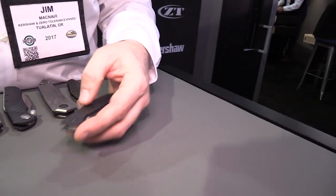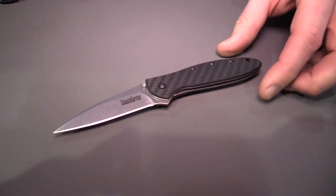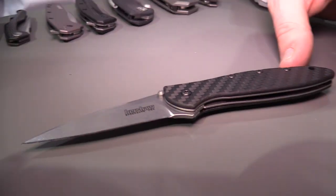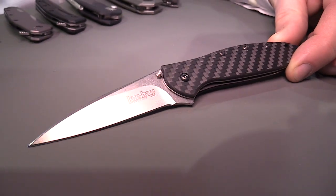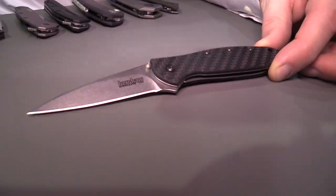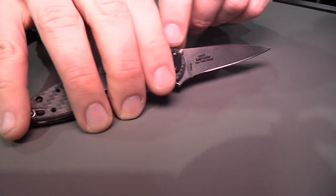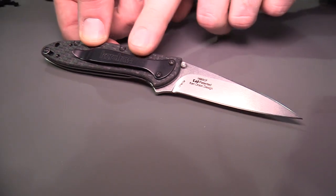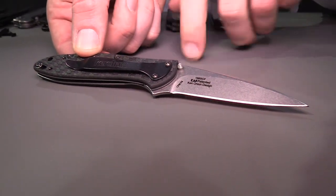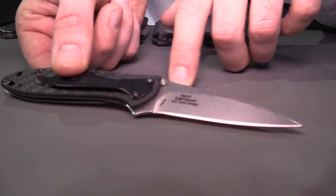Next up we have a new version of an old favorite: the 1660 CF, or carbon fiber Leak. This knife — the Leak has been what I would call a modern classic for us. It's really one of the knives we're best known for and very popular among our fans. We've come out with a version with solid carbon fiber scales and a CPM 154 blade.